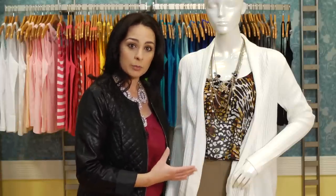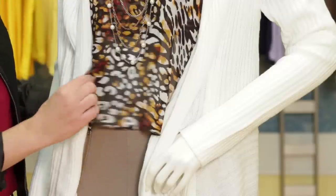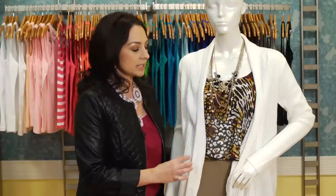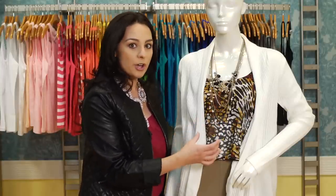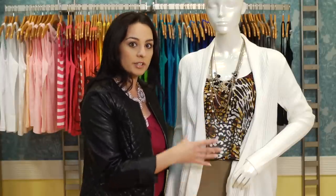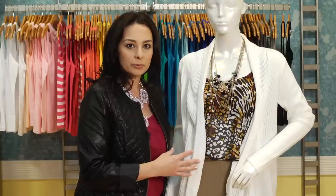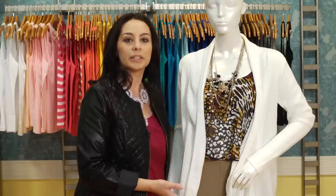The cardigan is the focal point, so you don't want to overwhelm the look by adding too much. In this particular example, I've just added a crop top with some print. What I did here is I pulled the colors from the top and I coordinated it with all the separates, and with a multi-strand necklace. It's very simple really — you don't need a whole lot to create a complete look.